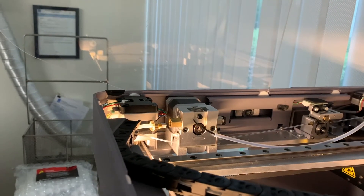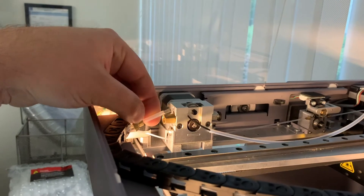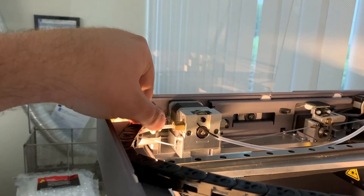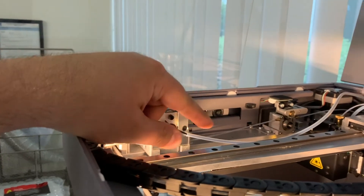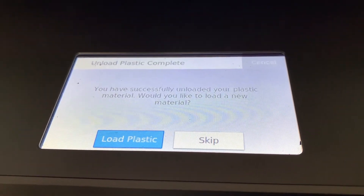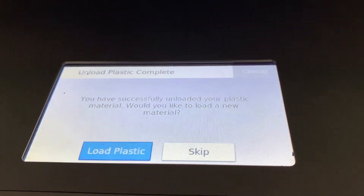Before loading new material into the printer, it's important to put the bowden tube back into the extruder. Put the silver end into the outlet of the extruder and then tighten the thumbscrew. We can leave the bowden load tube out for now. We'll follow the steps on the front panel to load the material — click load plastic.